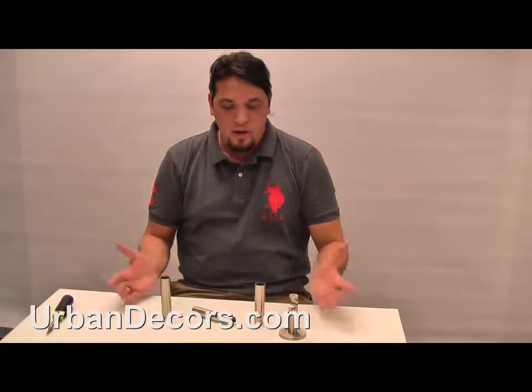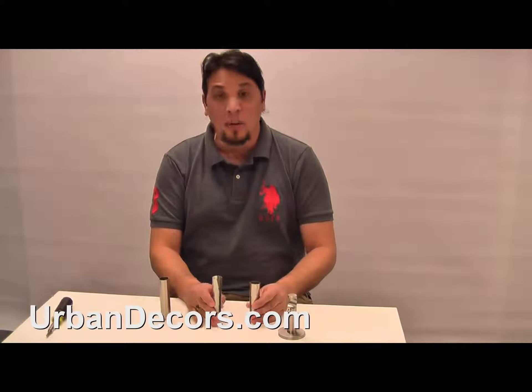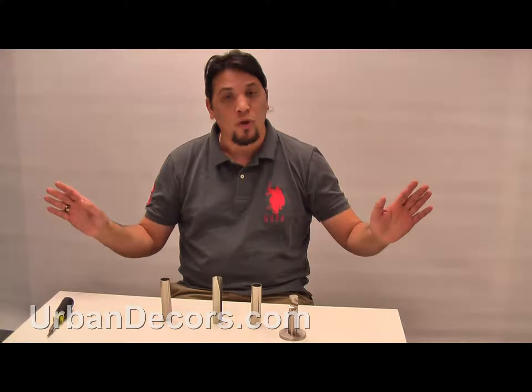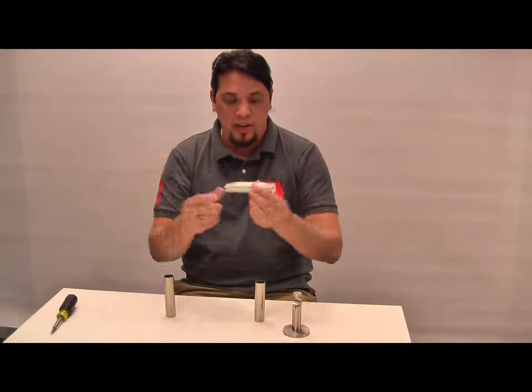Hi, I'm Michael with Urban Decors. I want to talk about our splice — when we were splicing two long rods together, this is the splice that joins the two rods together.